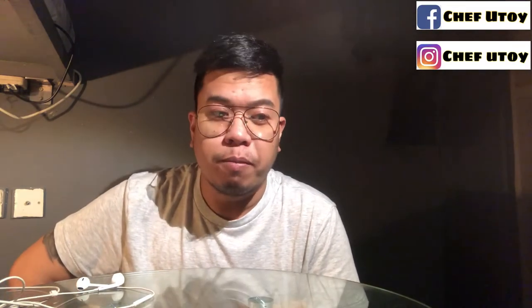Hey guys, welcome back to my channel! This is Chef Utoy. For today's video, mag-a-unbox tayo ng mga gadgets na pwede kong gamitin for live streaming. Umorder ako online at dumating na siya, so let's unbox the items that arrived.